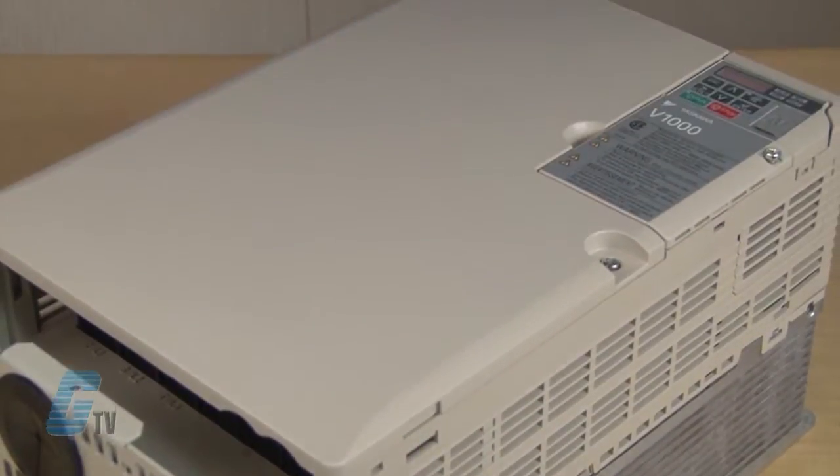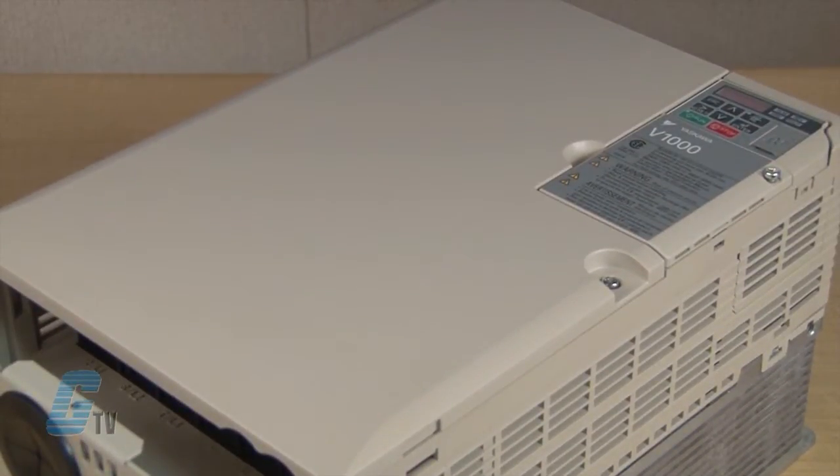Welcome to G-TV! Today I will be showing you Galco's repair capabilities for Yaskawa's B-1000 AC Drive. Galco offers repair expertise as a third party option to the OEM, often with significant cost savings.